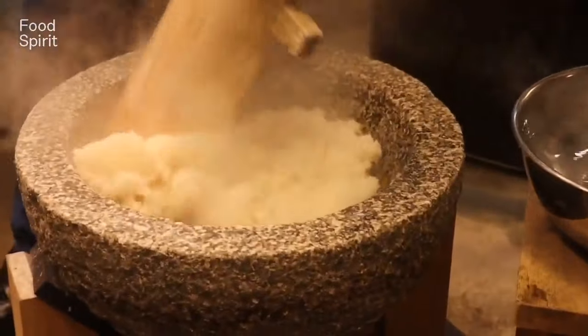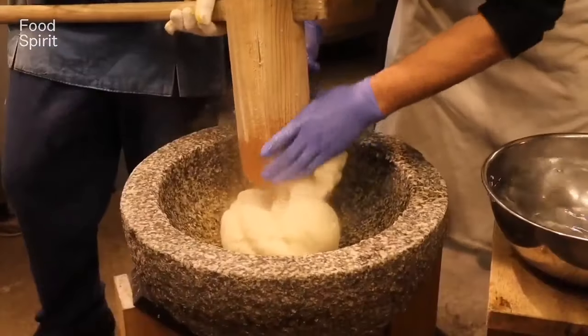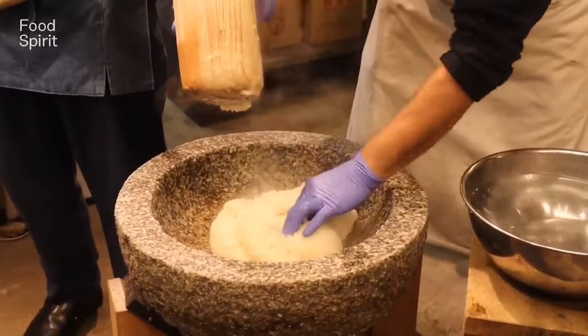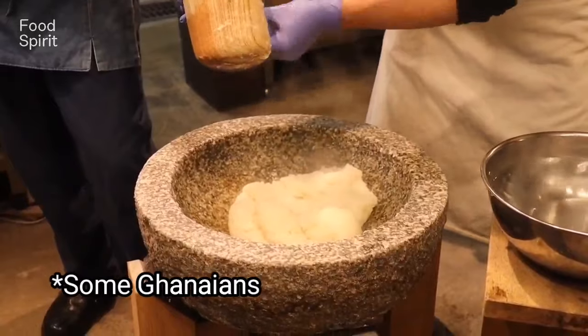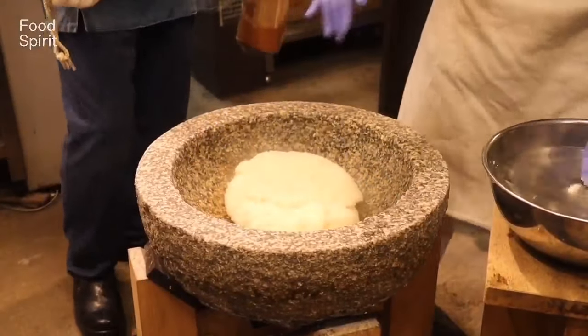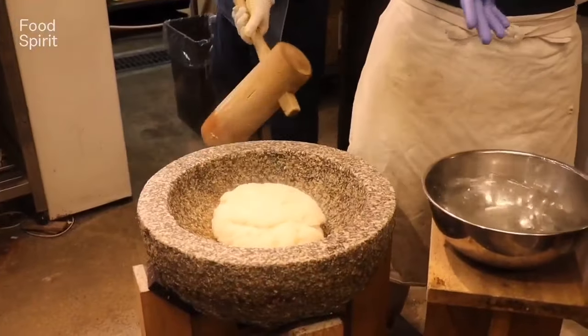I saw this circulating online and people were commenting that the Chinese have copied this from us. Anytime Ghanaians see Asians doing something they think it is a China thing, but this is Japanese. The Koreans also have their own type, and I love the sound they make anytime they are pounding this.